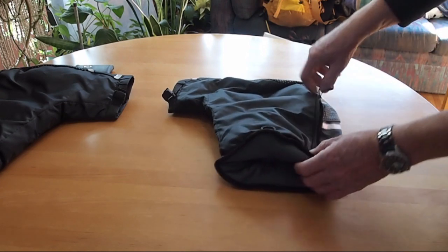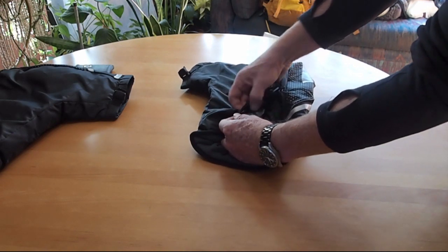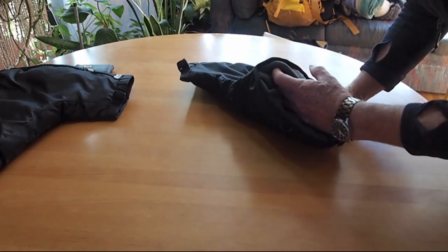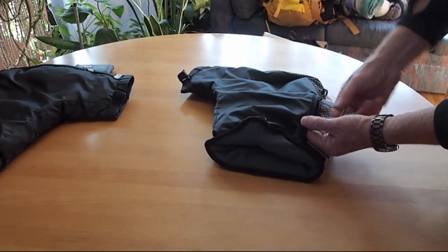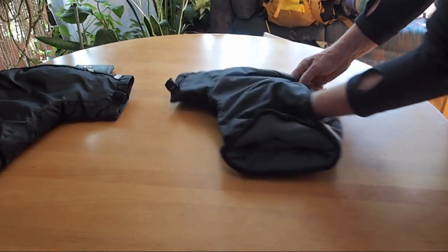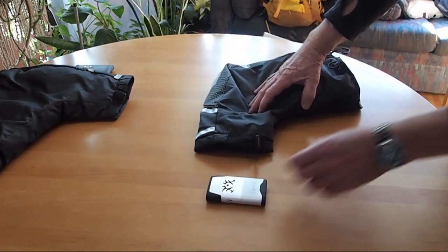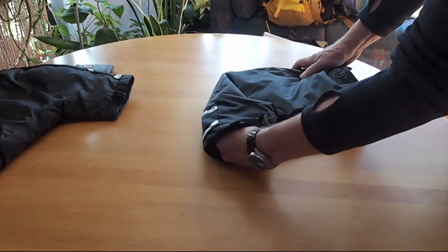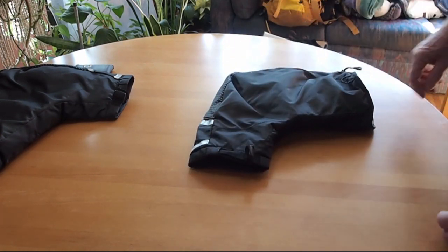However, this ripstop nylon is coated — you can see that shiny part — in order to make it water resistant. I say water resistant rather than waterproof because the seams are all sewn through, so water could have ingress there anyway. Your other option, once this is on the handlebar, is to just slip the hand warmer in and let the brake and shifter cables hold it in place once everything is tightened up.